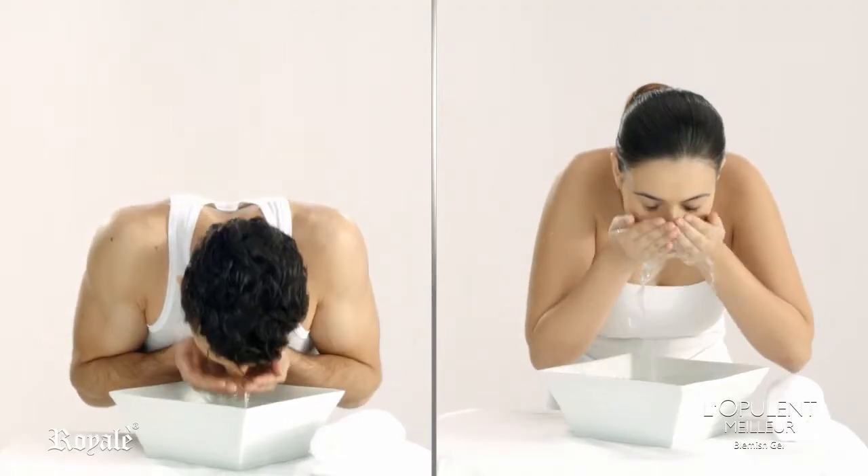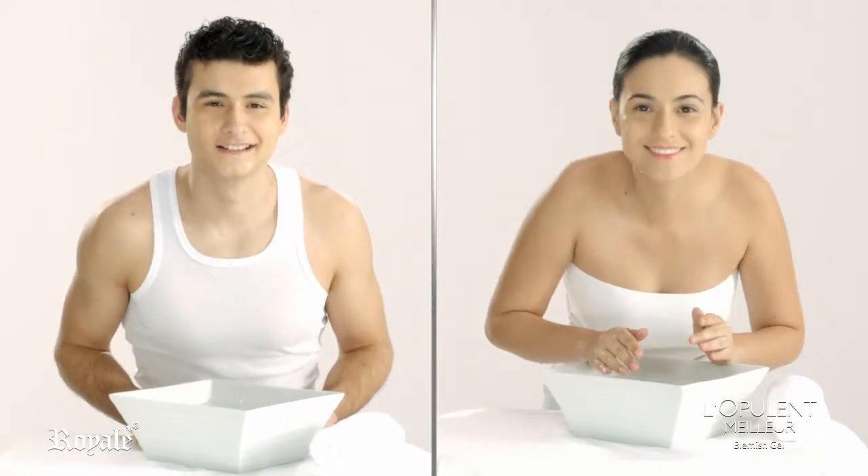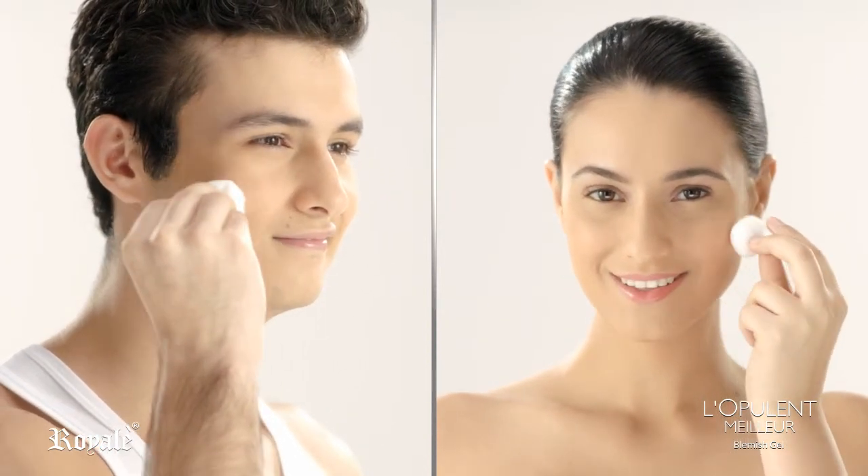Wash your face with any of your favorite Real Beauty soaps and use Real Beauty Cleansing and Brightening Toner to remove surface oil and dirt.